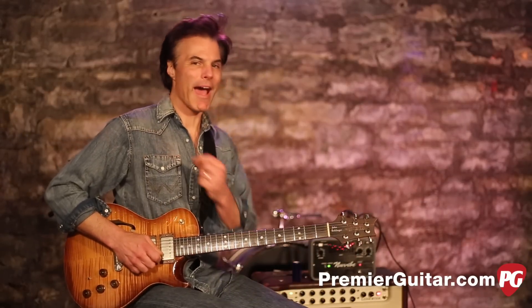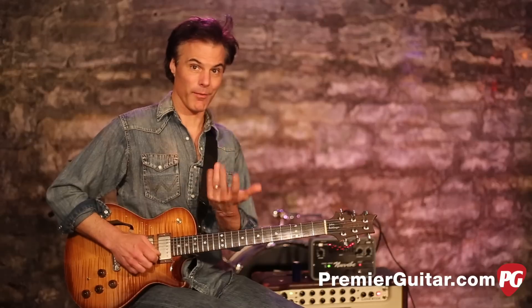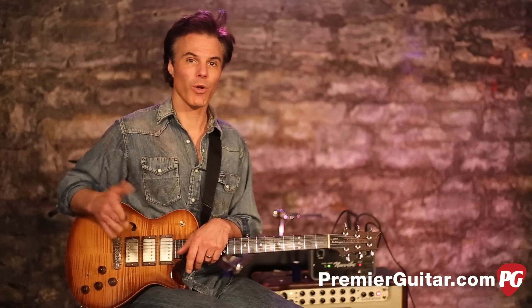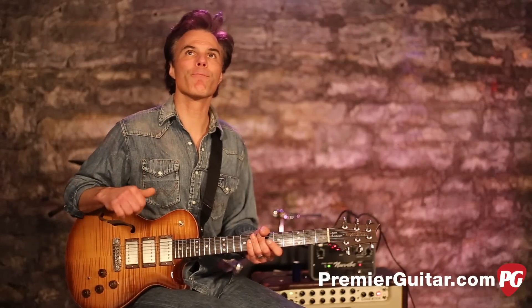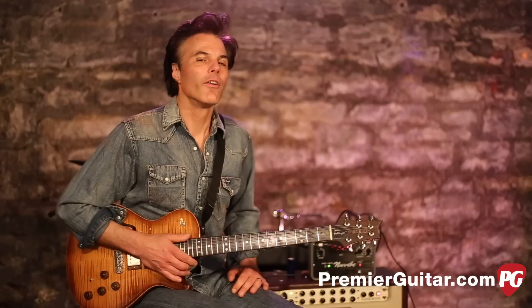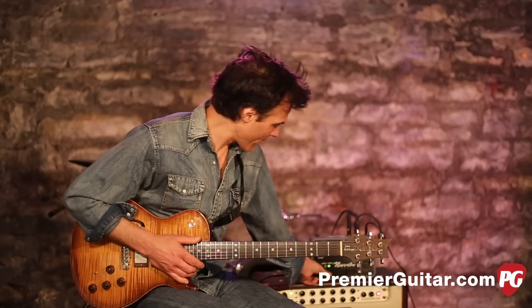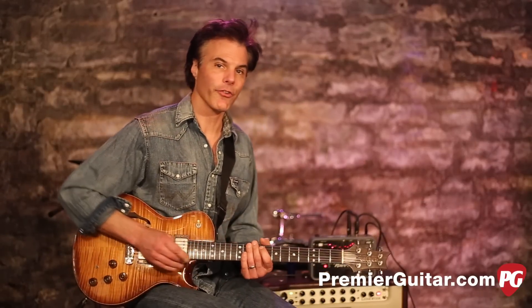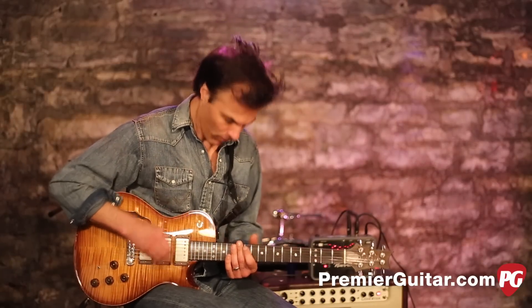It's pretty cool to match your finger vibrato with that foot vibrato, letting the intensity work together. I've found with other Uni-Vibes I rarely dig the vibrato setting — the chorus is always where the money is. But in this one, the vibrato is cool. Let's get into some classic Uni-Vibe tones: put it back on chorus, add a little dirt, and get a good Hendrix kind of thing.